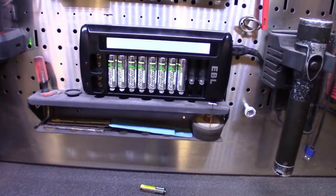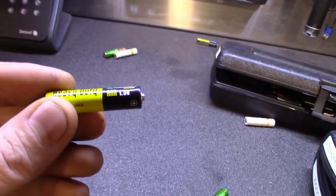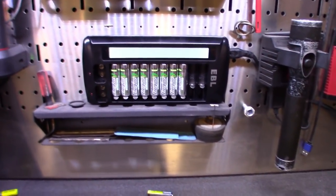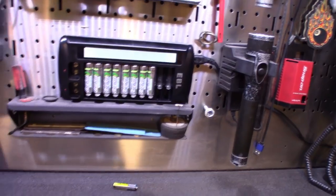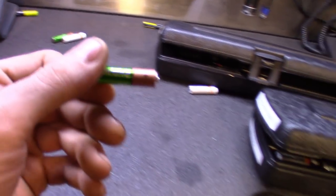Just wanted to throw that out there — get yourself a little rechargeable base station. You pay a little bit more for the battery, but it beats out those cheap Harbor Freight batteries and even regular non-rechargeables. Sometimes you can get one more use out of them, but rechargeable is the way to go to save some money. Alright guys, as always, like, comment, subscribe — catch you in the next one, signing out.